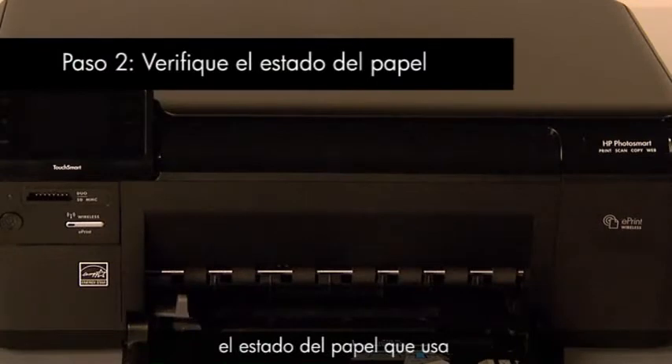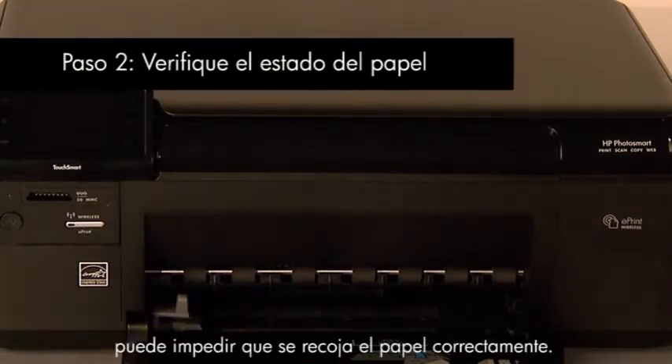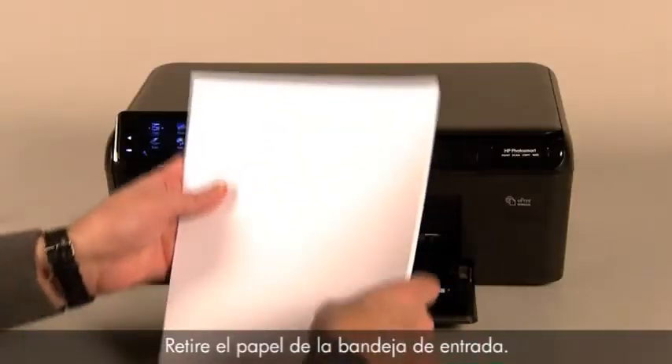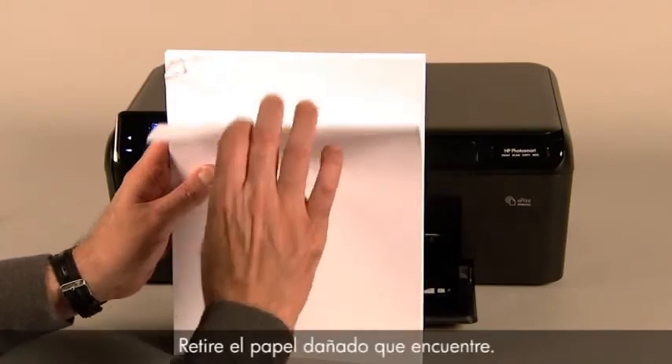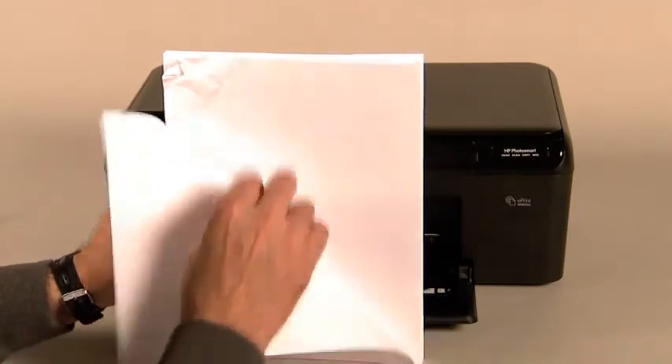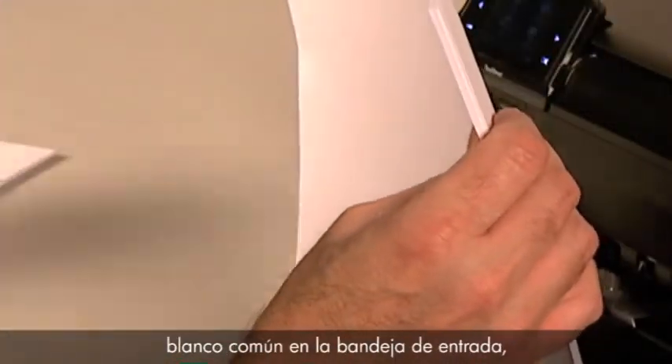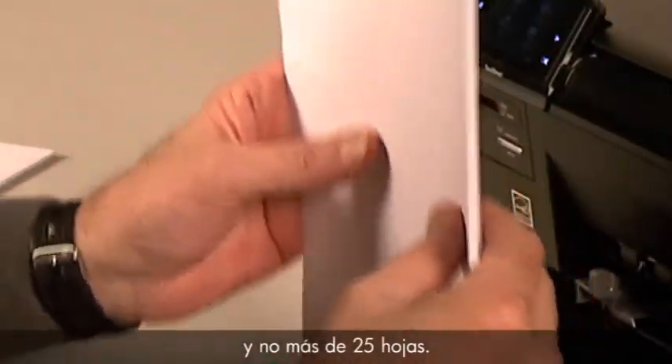Often, the condition of the paper you are using can cause paper not to feed correctly. For example, torn or bent paper may cause paper feed problems. Remove the paper from the input tray and remove any damaged paper you find. Make sure that there are at least 10 sheets of plain white paper in the input tray, but no more than 25 sheets.